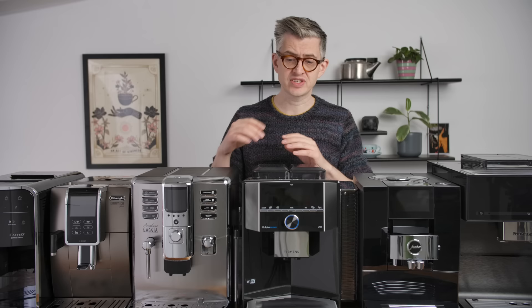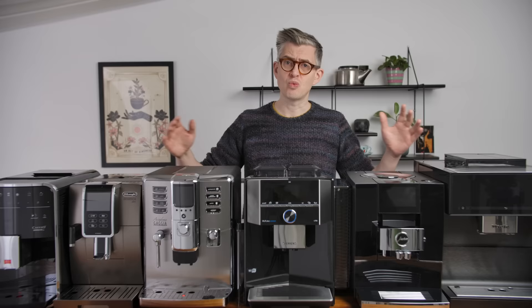I have six different models here to compare, as chosen by my Patreon supporters, and they're pretty big, so we're going to have to go a little bit wider to show you everything that's on the bench today.